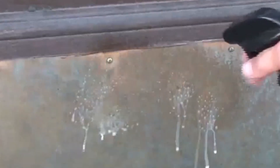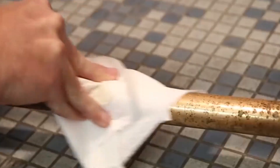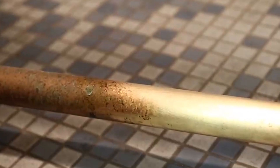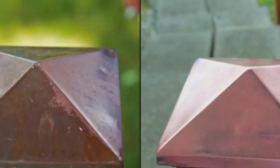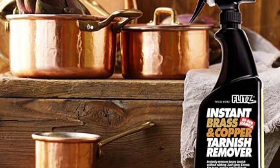Versatile and effective, it's also suitable for use on glass, aluminum, painted surfaces, fiberglass, stucco, brick, and porcelain. Say goodbye to traditional acid-based cleaners as Flitz offers a safer alternative for indoor and outdoor use. Made in the USA, this 16-ounce spray bottle is a must-have for restoring shine without the hassle.